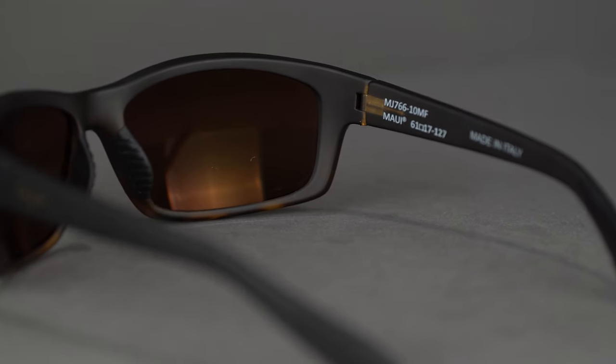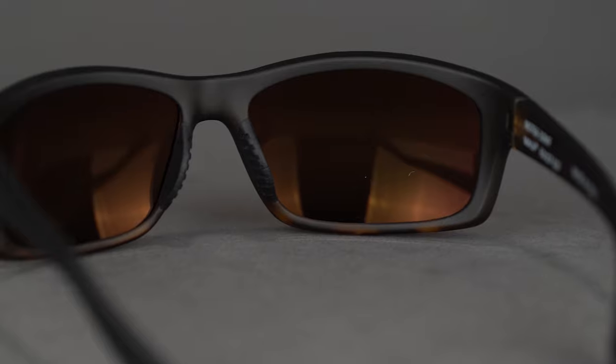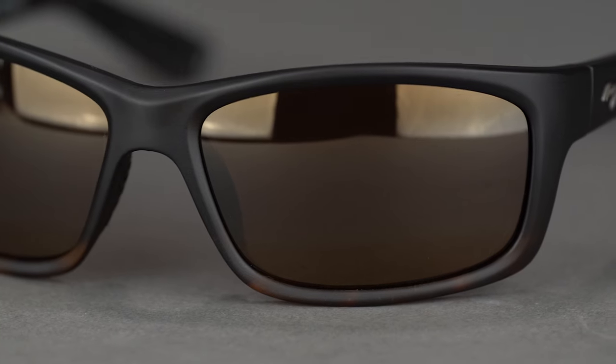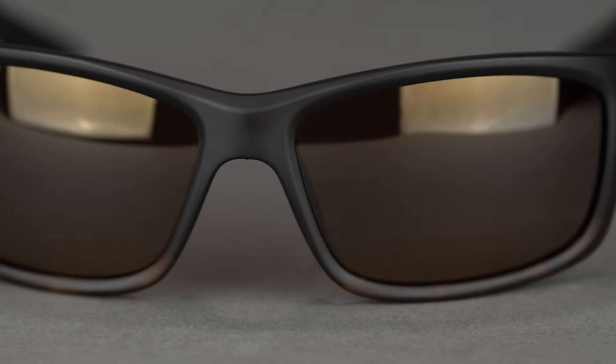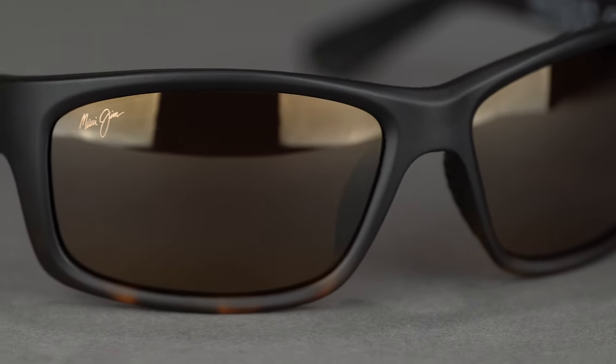As with all Maui Jim's lenses, the Kanao Coast features saltwater-safe coatings, in addition to the standard scratch-resistance in their super-thin glass lenses. You can also count on Maui Jim's patented polarized plus-two lens technology to reduce glare to nothing, while blocking all UV and blue light.